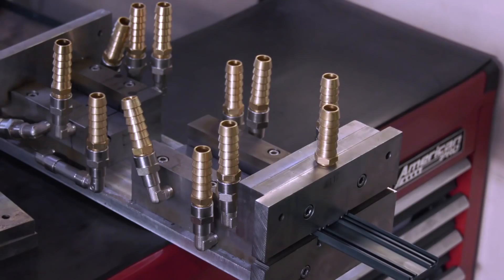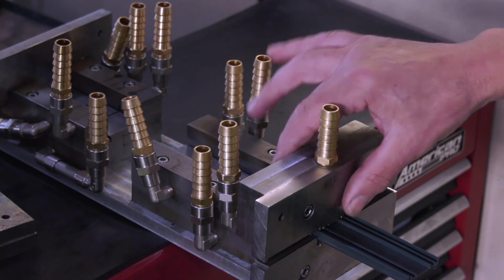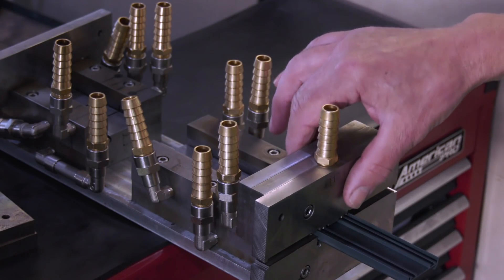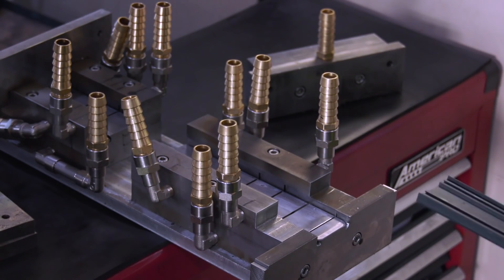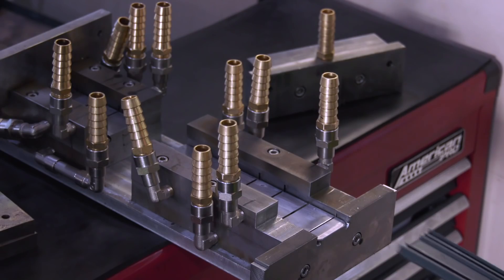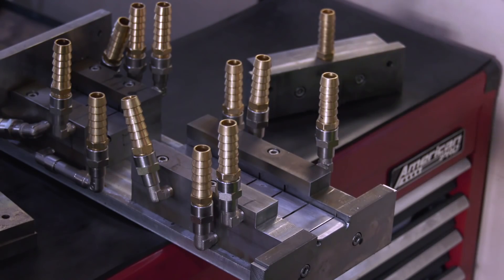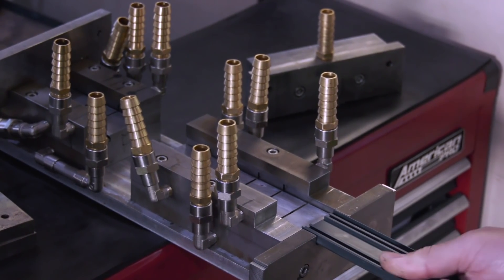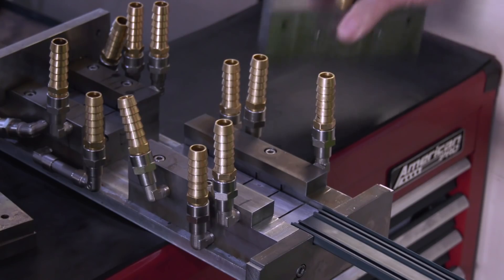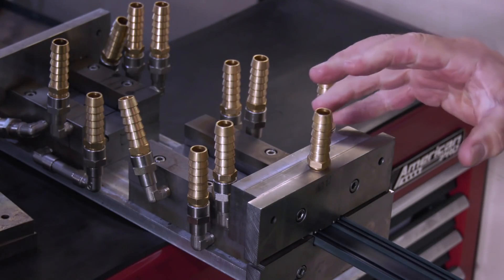I want to see the tooling that you're using to actually start the process off with. This is a calibrator that we've recently sparked on our Euro spark machine. The actual tooling is like a Play-Doh machine. It comes through, goes into the calibrator, and you can see these slots that we've sparked in. Those basically suck the shape into the calibrator. It goes along, sucks all that. The top calibrator goes on top, and it forms it in a solid plastic as the finished article.